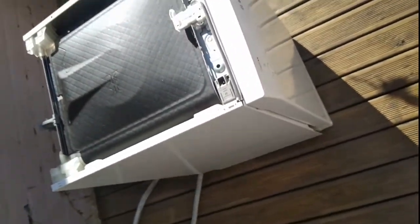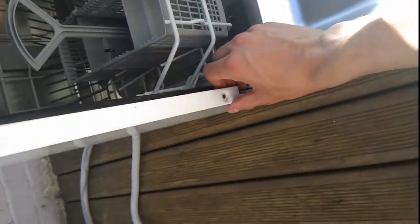Next we want to take off the sides. To do that there is one screw on this side, one screw down here, and that's it. Then they just come straight off.